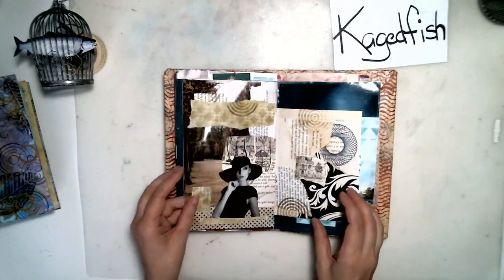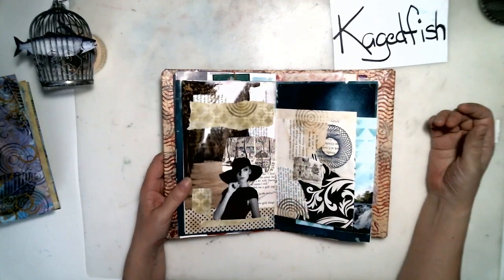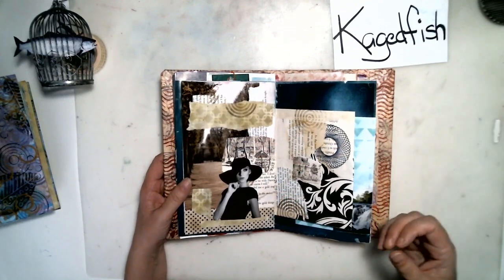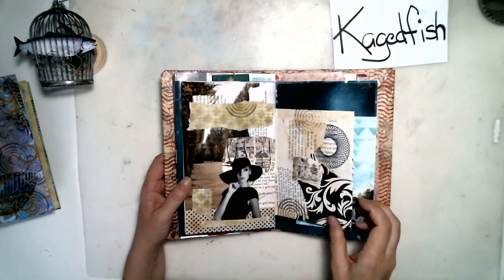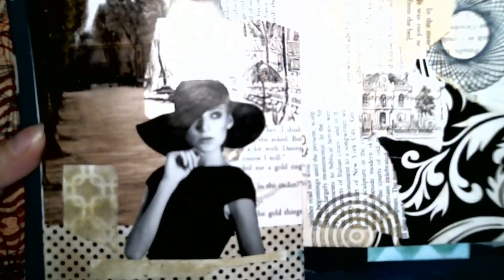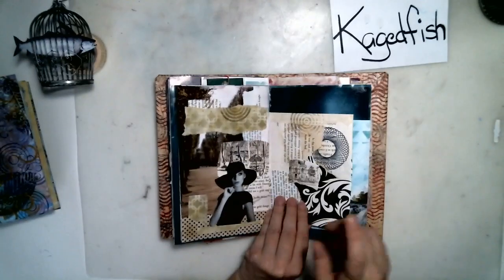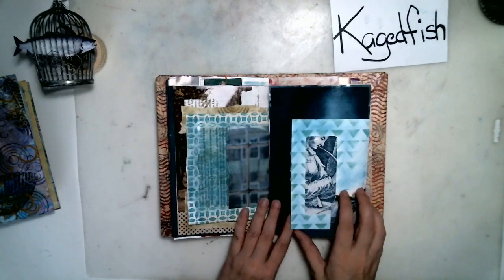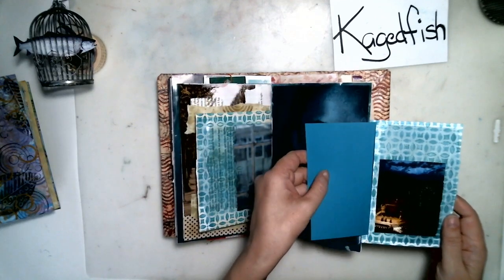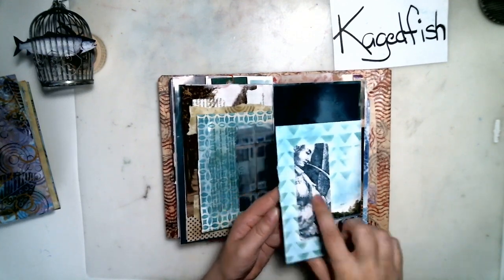I enjoyed doing it and I probably will do it again. I think this is the collage that I did when I first started doing the collage videos — this was the first one. It was an invitation to start doing some collage with me, and this is the spread that came out of that. Just a random collage — this is one of my favorites in the book. Here's a little journaling card in here that fits in so that you can see it in the window of this envelope.